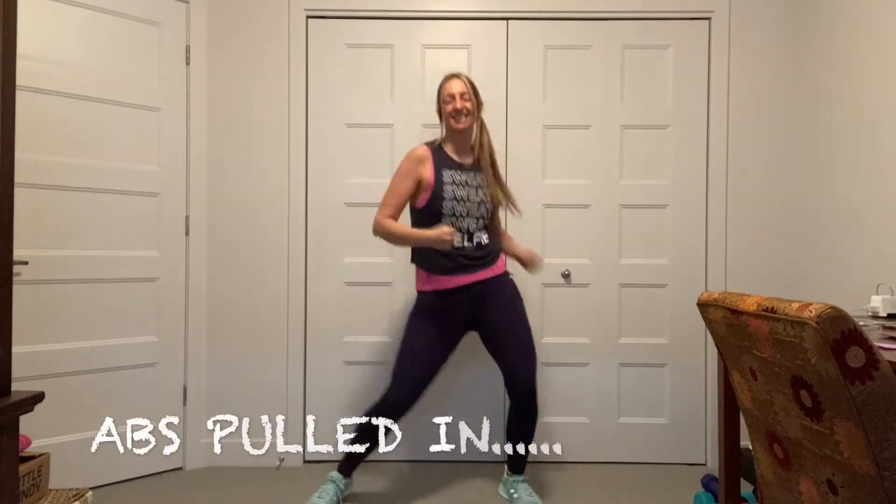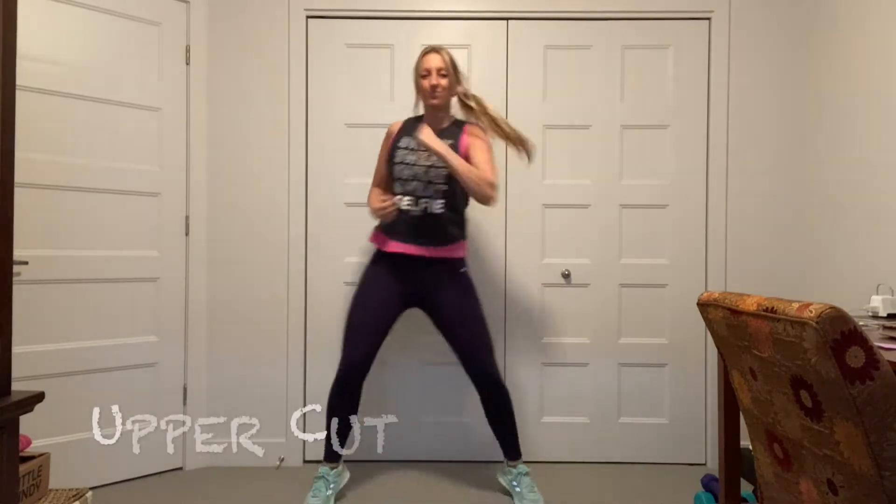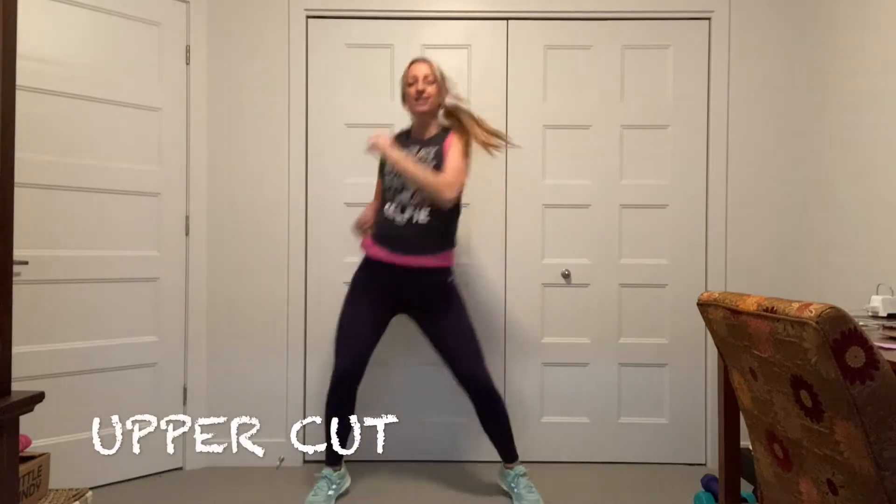Let's add some jabs. Jabs, jabs. Keep your core tight. This is going right into your core and your waistline. Adding the uppercut. Let's go. Feel the music, guys.